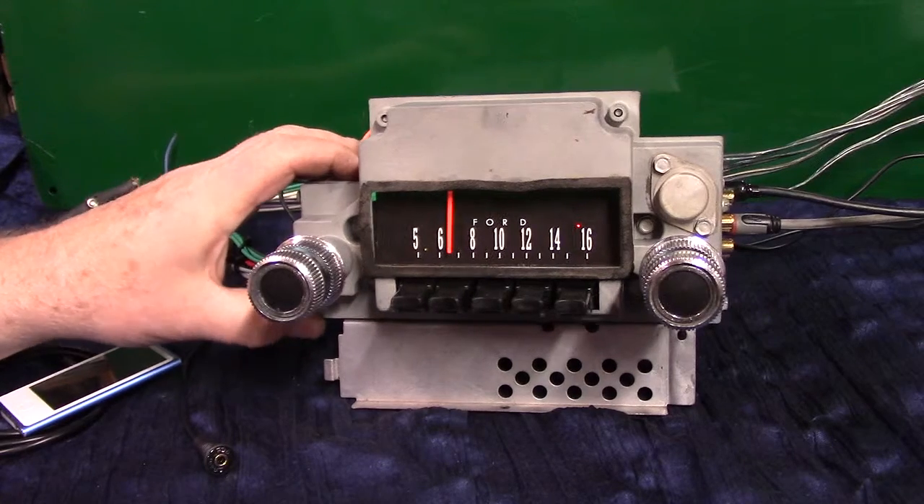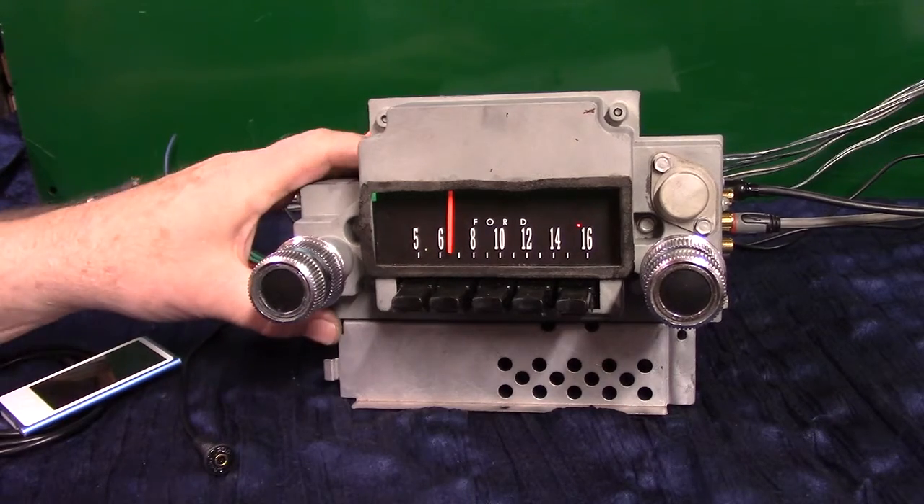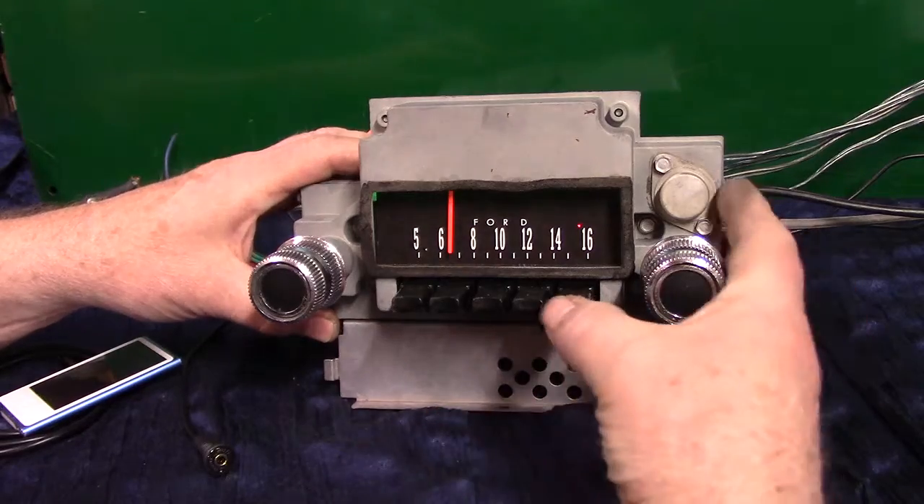He's planning on putting some amps to it and a sub, so it's capable of doing that. It has auxiliary in, which is automatic. It will scan your stations and has Voice ID. The thing is fully loaded — we've got all the push buttons lubed up so you can do presets.